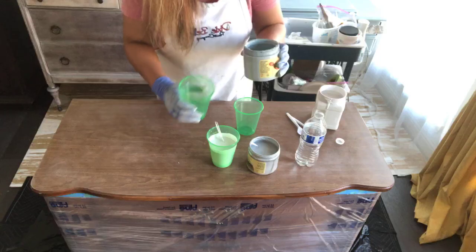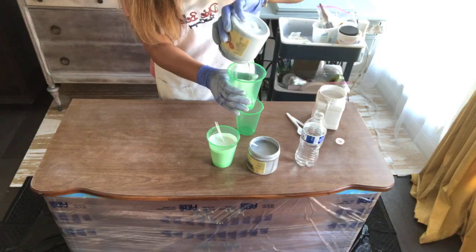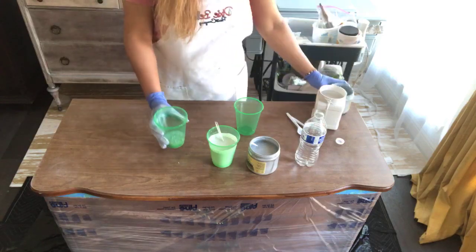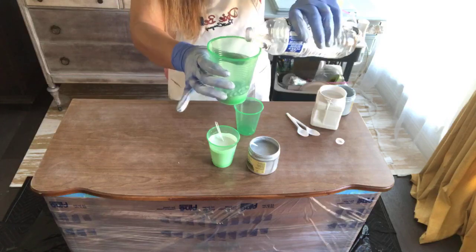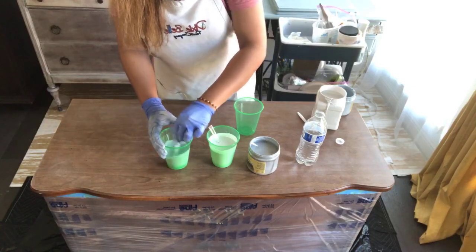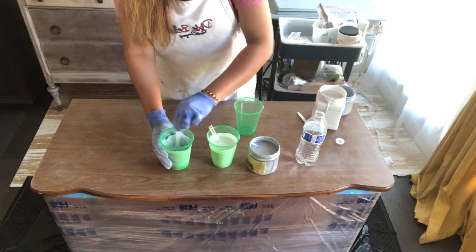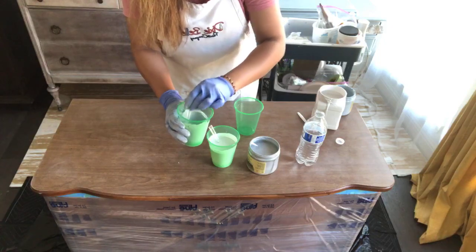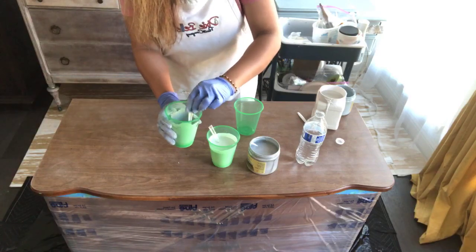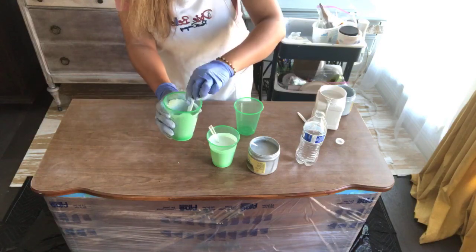I want to add a little bit of Savannah Mist because I'm painting the base with Savannah Mist. Make sure you have enough paint before you start working on the project, because if you run out while doing this you're going to mess up the project. The prep takes a little time, but once you pour the paint and work on it, it takes like two or three minutes and you'll be done.